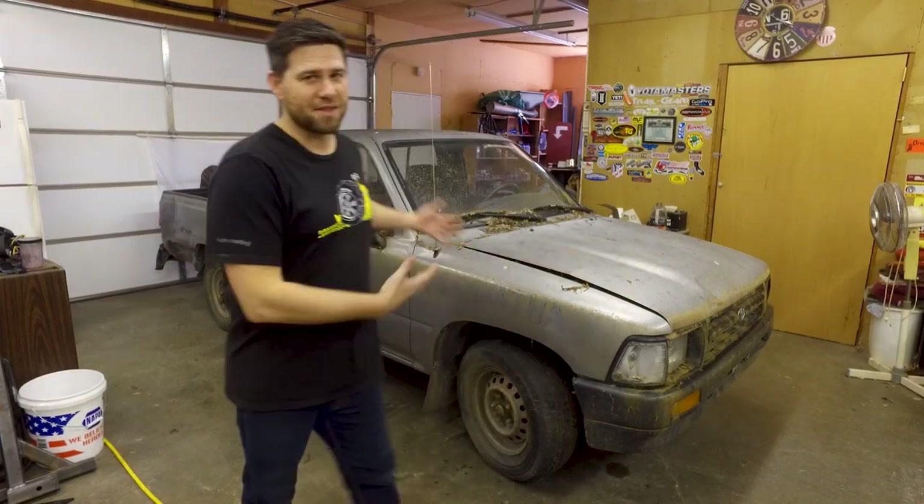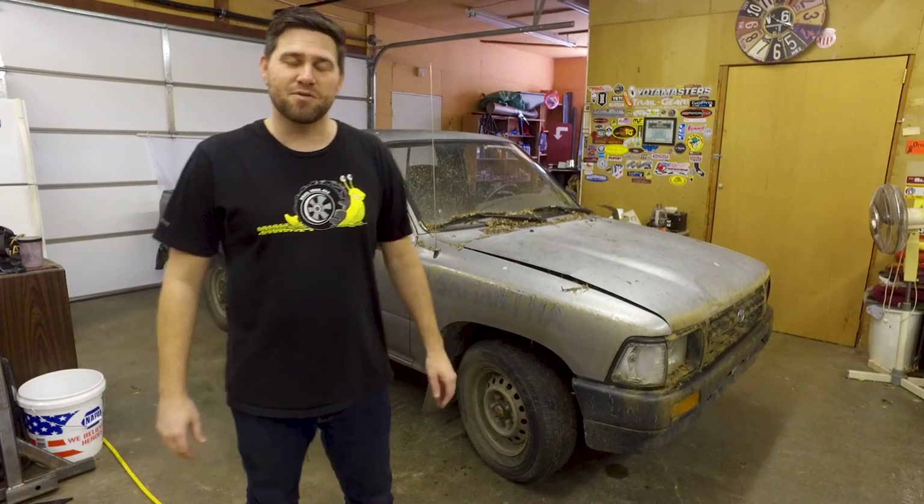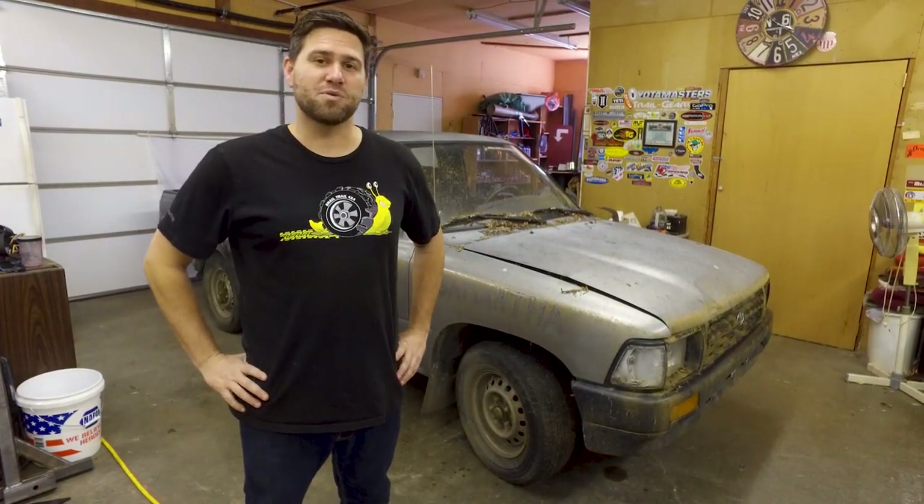Welcome to Snail Trail 4x4, our first official build. This is Samantha. Samantha's a 1994 Toyota pickup, a two-wheel drive, and we're going to convert her over to a four-wheel drive.